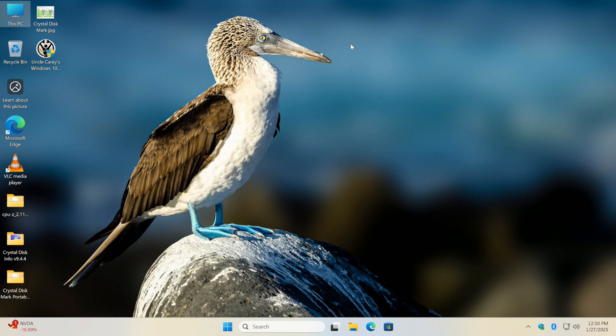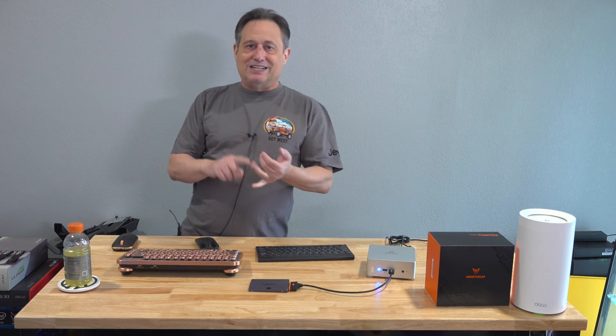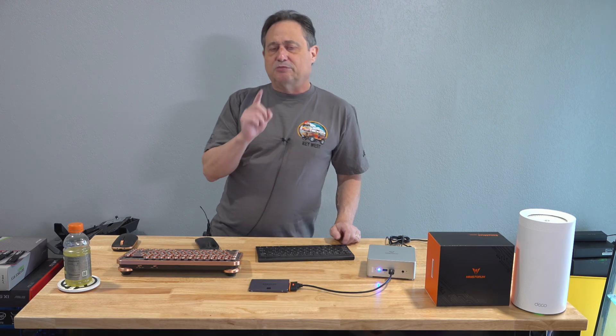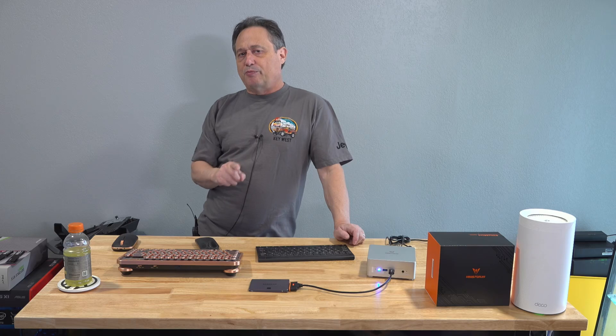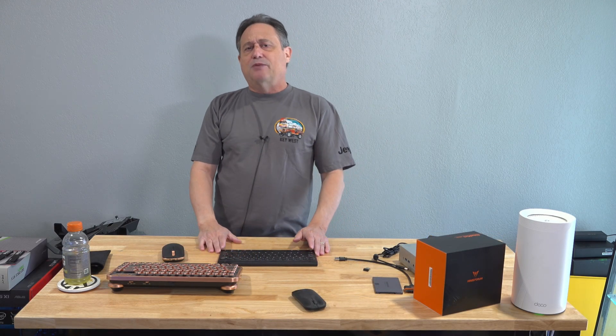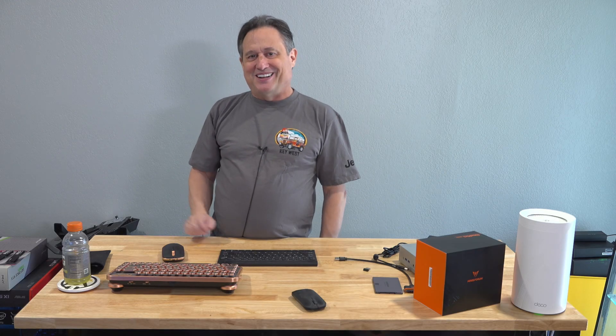If it wasn't already internal, you could also install it inside the computer. Just make sure you select the right drive, especially if you have multiple drives — D, E, F, G. Don't take this lightly, because it can be very difficult to tell when you're on the proper drive letter. That'll wrap it up for today — I'll see you all again very soon. Bye for now.